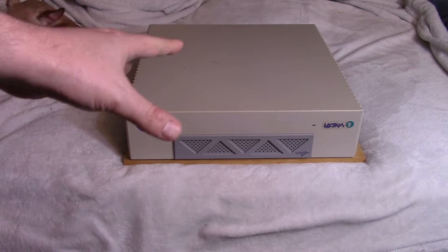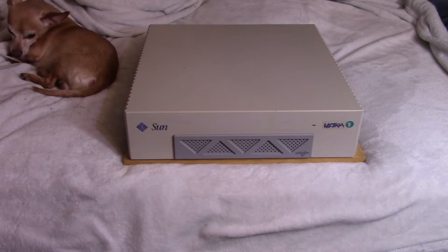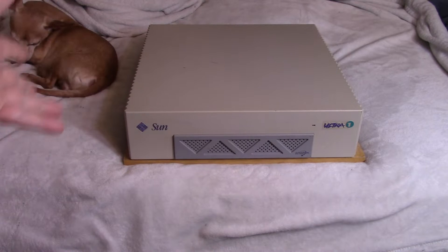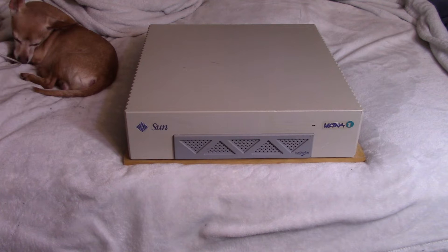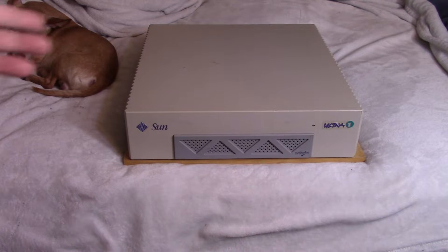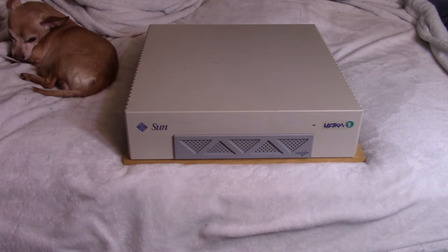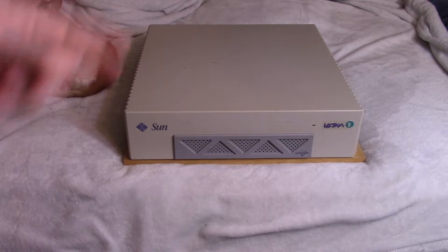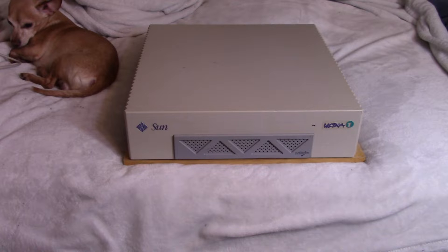This machine here actually isn't mine — it's on loan from a friend. I know this machine doesn't work and he was never able to get it working, so I probably won't be able to either since I don't have much experience with these workstations. But he said, hey, you want to do a video on this? Not a ton of information out there, it might be a cool video. There was some interest when I did the Sun Ultra 10 video, so we'll take a look at the Ultra 1.